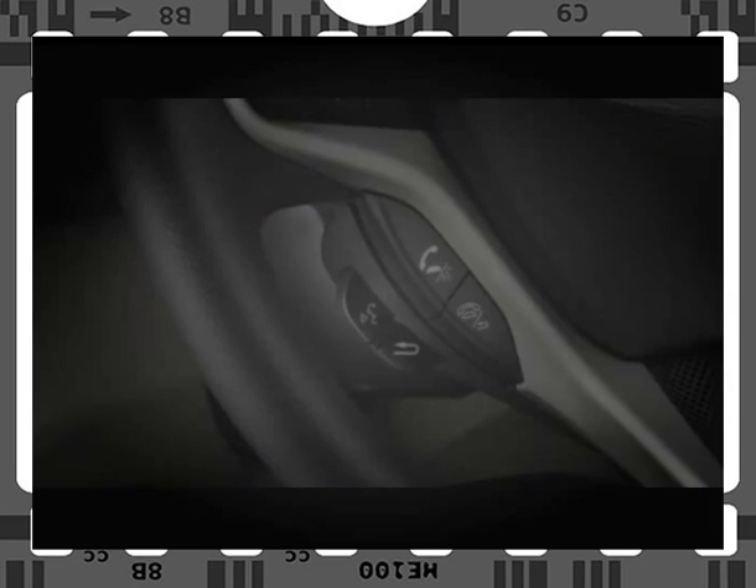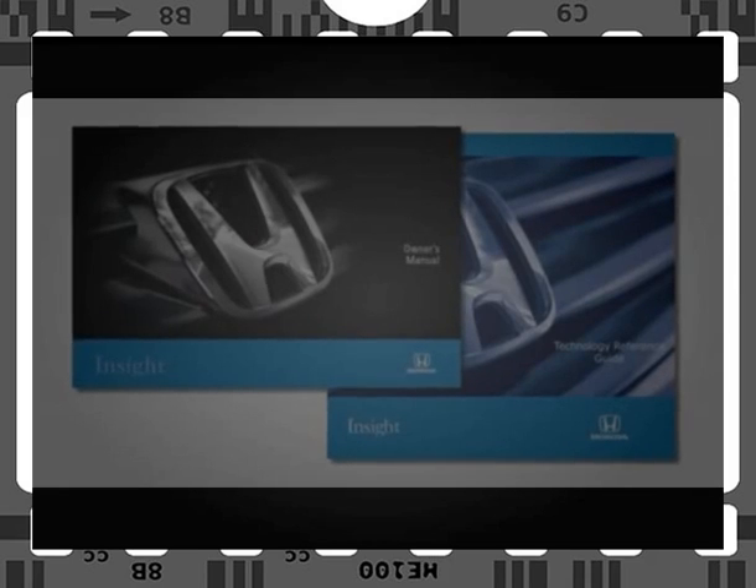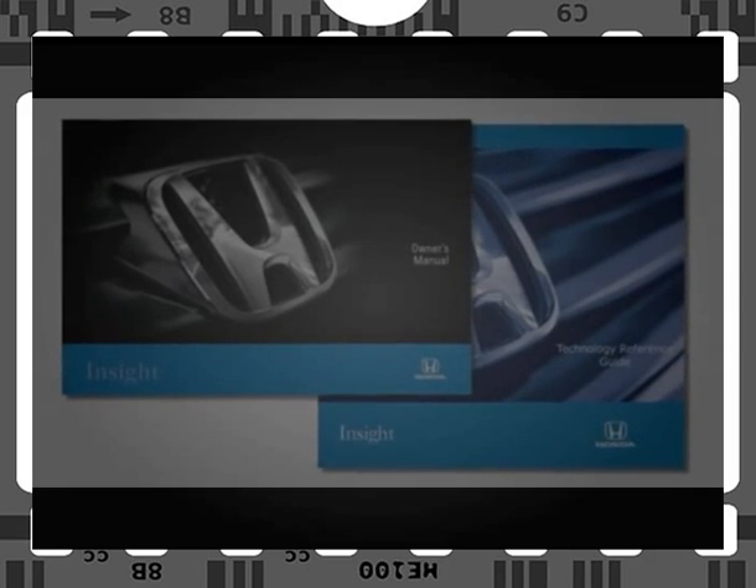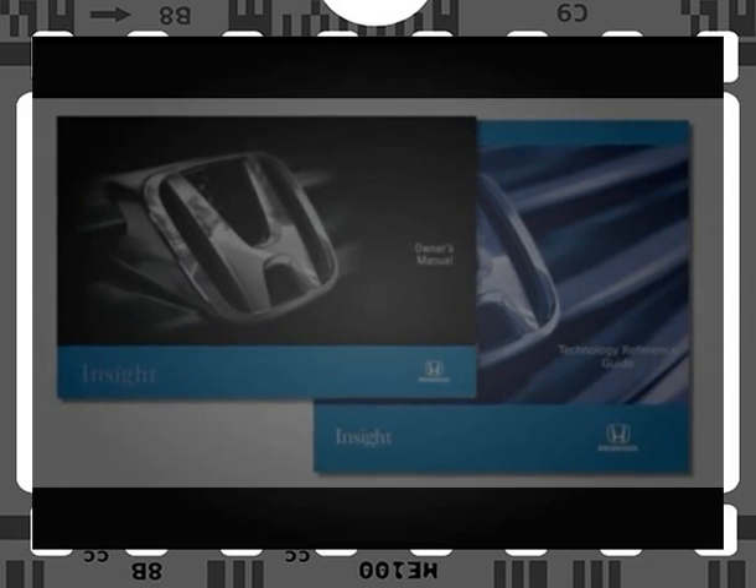If you need help at any time, you can press and release the Hands-Free Link Talk button and say "Hands-Free Help." It will prompt you with the available commands at that point in the system. And help is always available in the Technology Reference Guide and the Insight Owner's Manual.